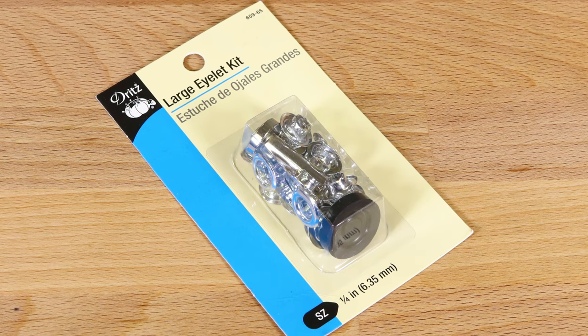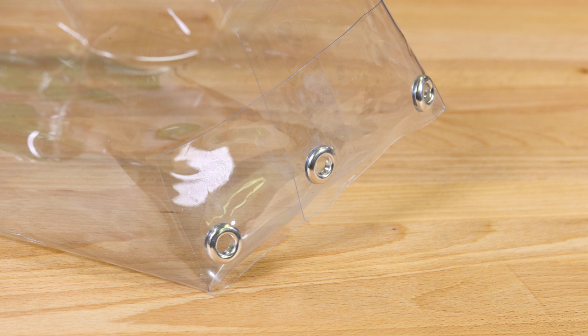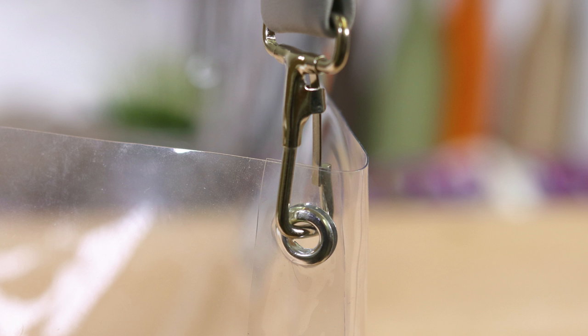Eyelets or grommets are great for apparel and arts and crafts. They come in all different shapes and sizes and can be used to keep cording from tearing holes in fabric, to add structural support, or for decorative purposes.